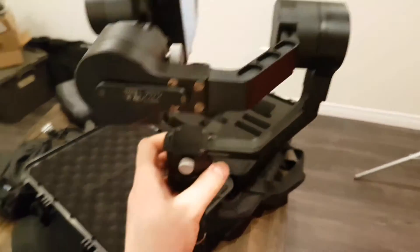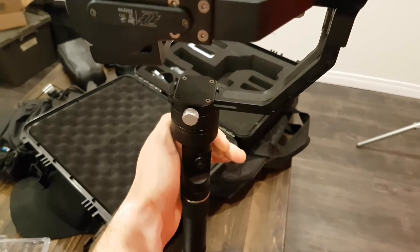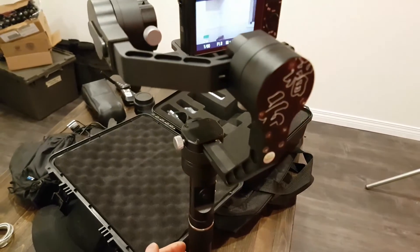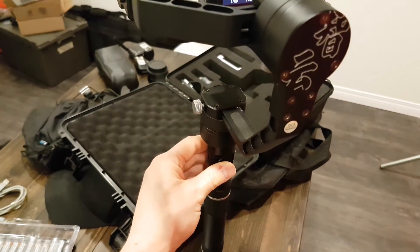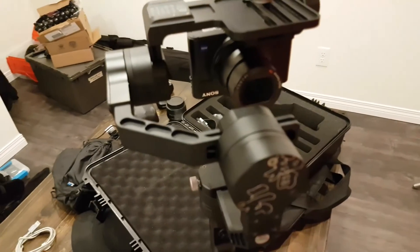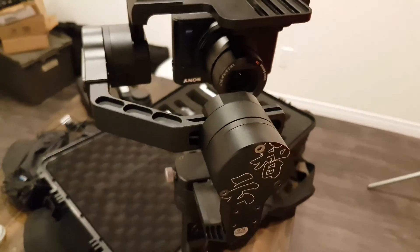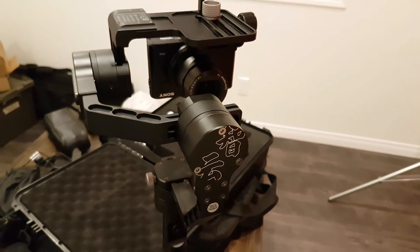So if I turn it on again and go into the third mode — that's it. Can't figure out what's going on. Maybe I'll post this and maybe one of you guys can help.